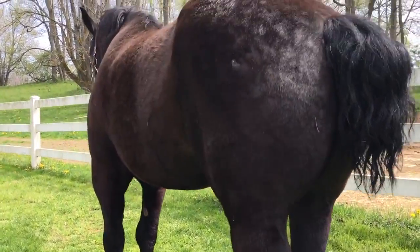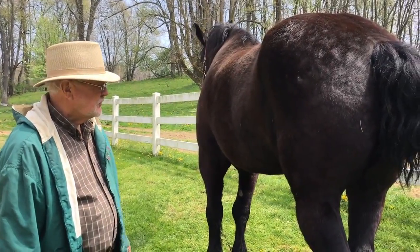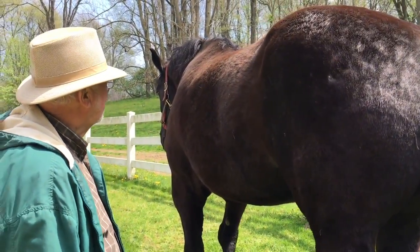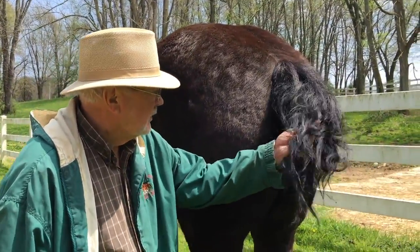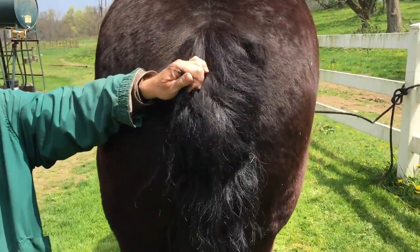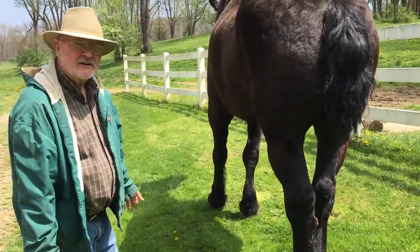Now if you had a Shire or a Clydesdale, they like that long hair — they call it feathers. But on the Percheron, we like clean legs, little hair. So today we're going to give him a haircut and get him groomed up for the spring. Take a look at the tail — it looks a little straggly, a little long, and doesn't have the body we'd like. So I'm going to take him inside. The first thing we're going to do is make sure the feathers or the hair on his legs are dry.